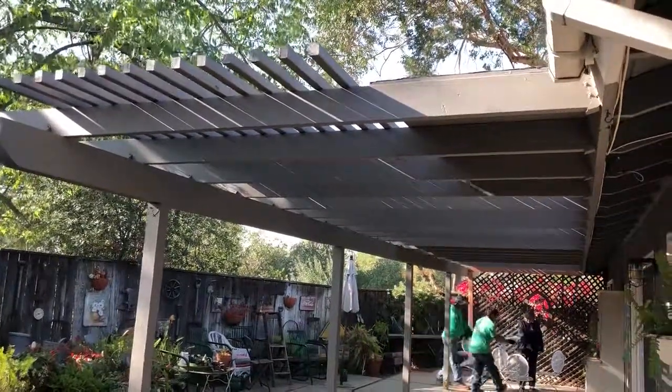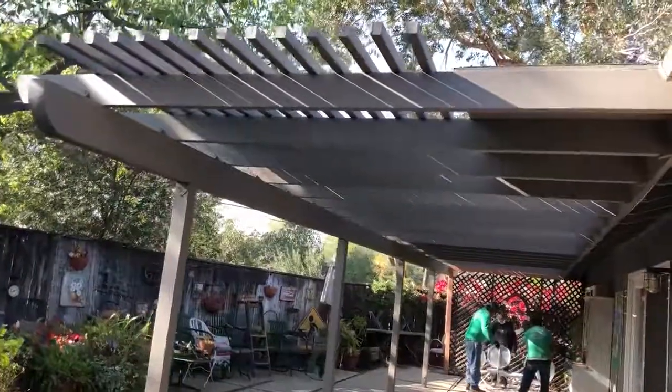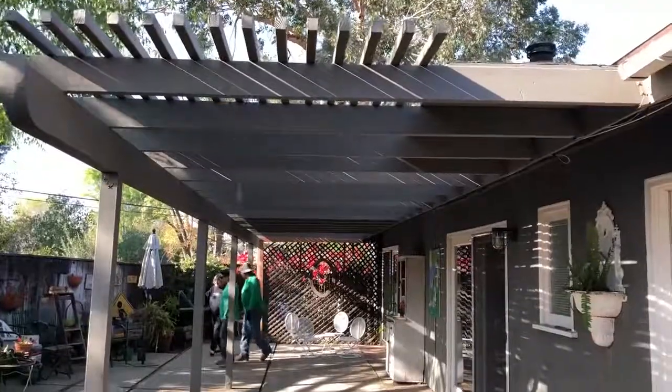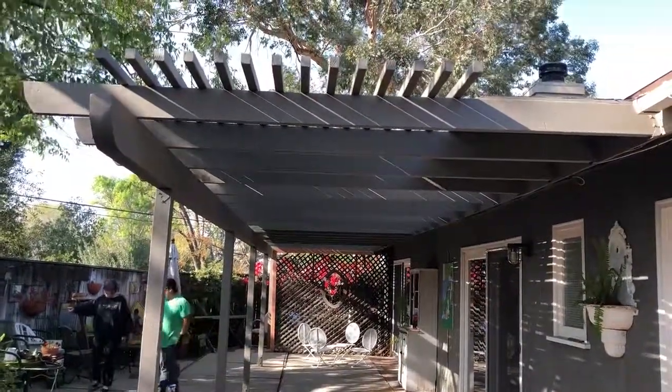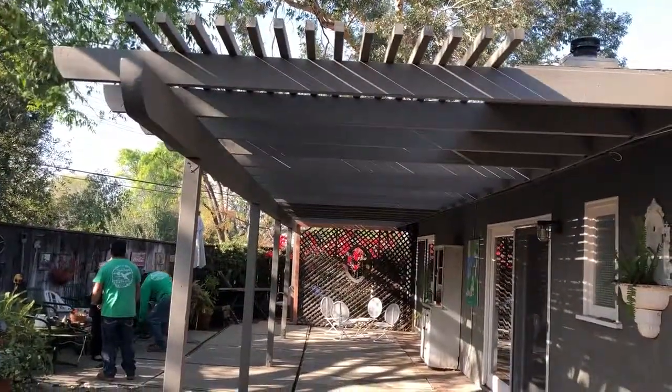Hey everyone, it's James here with Dream Escapes. We've just finished this arbor and our client is having us replace the pots and furniture. This is all dug for wood and we did two coats of primer and two coats of paint. We just replaced what was here in pretty much the same exact proportion.